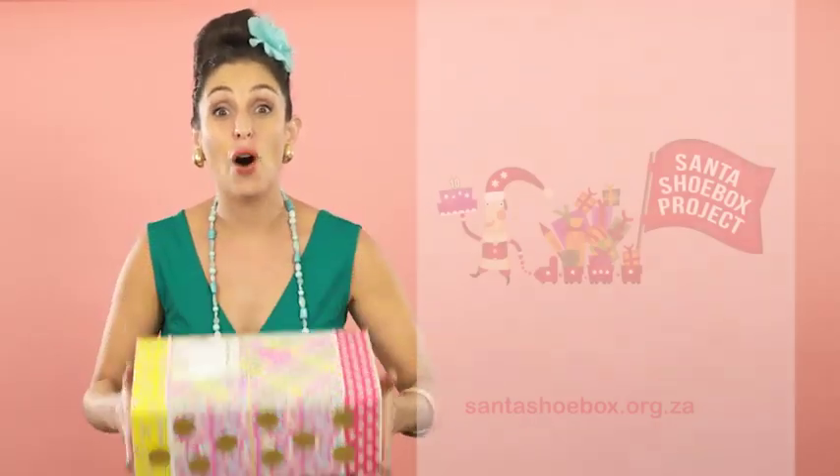Tape the label onto the top of your box. The box is ready! You must remember to take your box to the right place at the right time.